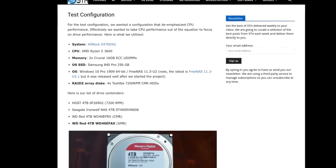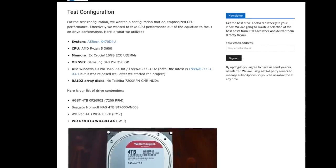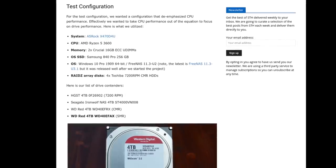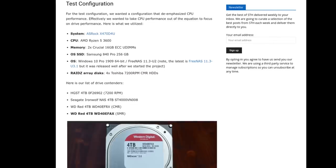We spent about a month and a half designing and executing a test to see what the impacts of the new WD Red DM-SMR drives are compared to all the CMR drives that we've seen for years. What we decided to do was take a pretty useful use case — specifically, we created a CMR-only ZFS RAID-Z array, a four-drive array. This was a pretty typical NAS for an SMB or SOHO market.